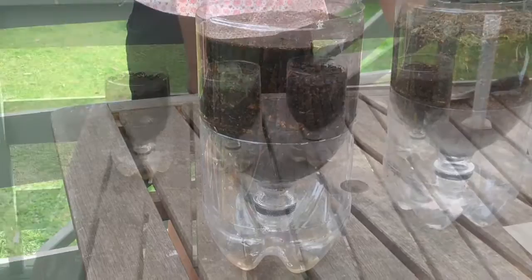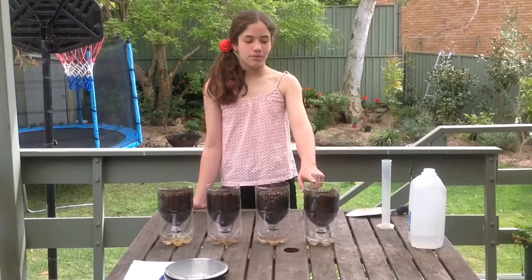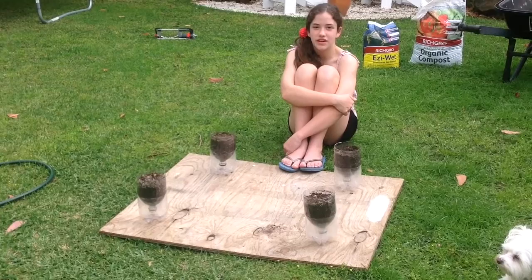After 10 minutes, the water has stopped dripping and now we're going to weigh the wasted water. The results show that sample four, which has added compost and wetting agent, held the most water. And I'm going to leave all of the containers for eight hours to see which one held the most water.